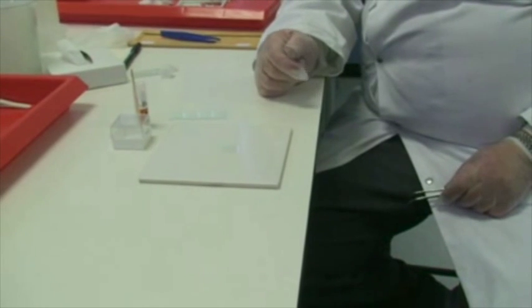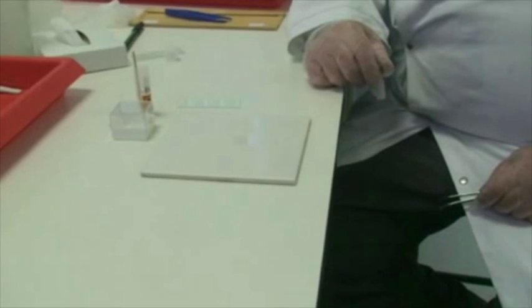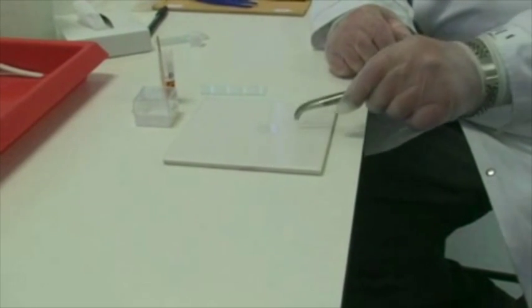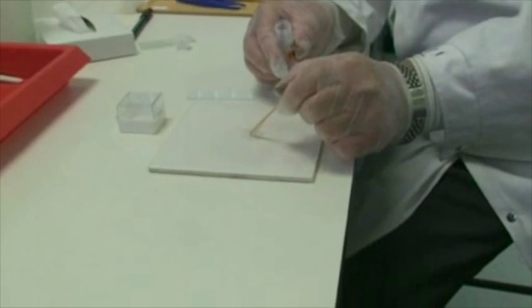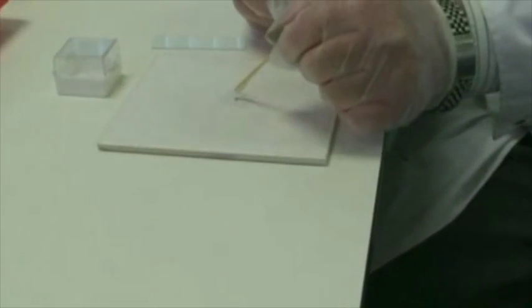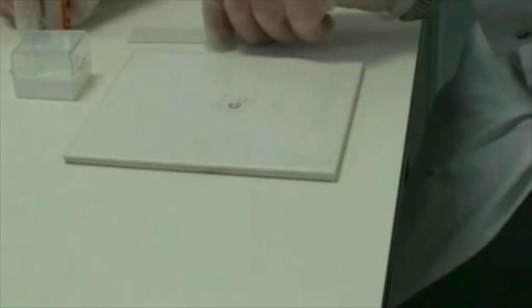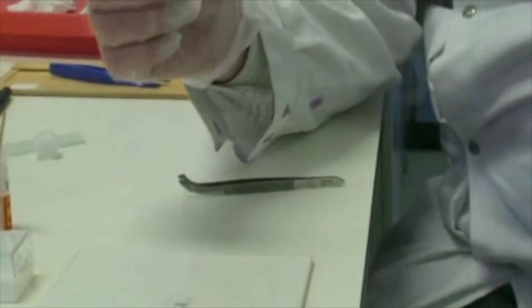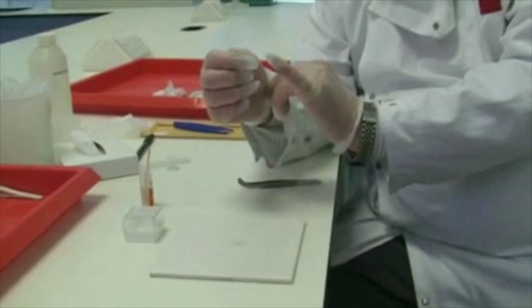I'm now going to do a quick demonstration using a plain blank slide of the next step in the procedure. I've already placed a glass cover slip onto the tile and I'm now going to add two or three drops of resinous mounting media. I'm now ready to take the slide. In the final process, on this side of the slide we will have our tissue.